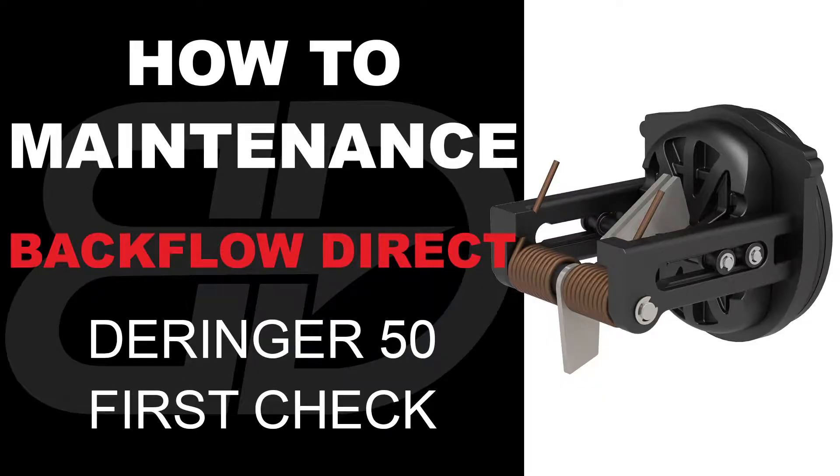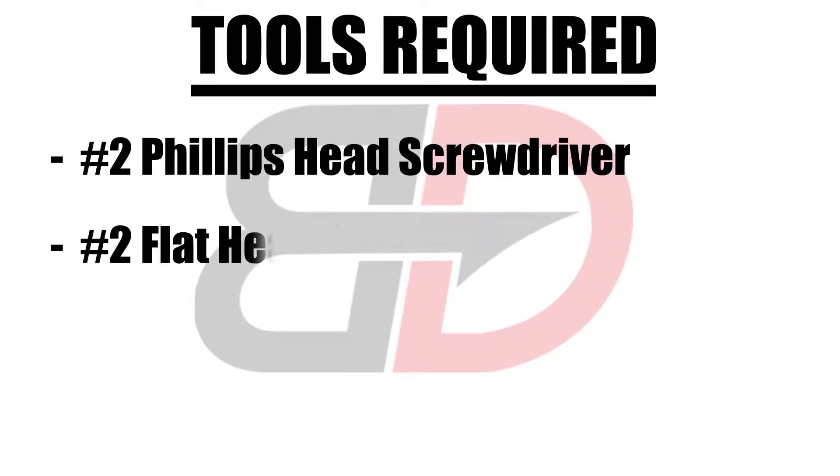The following video contains step-by-step instructions on how to maintenance a six through eight inch Derringer 50 first check. These are the tools required.